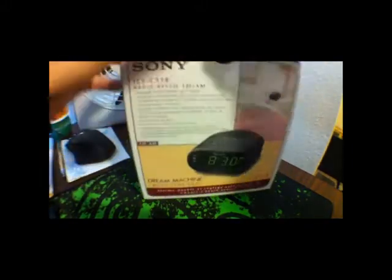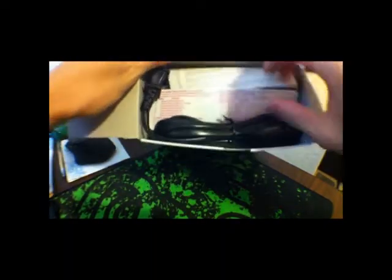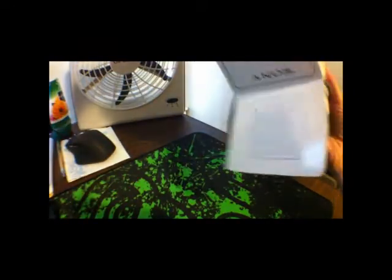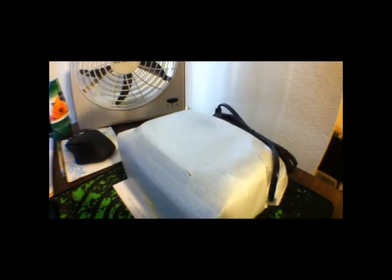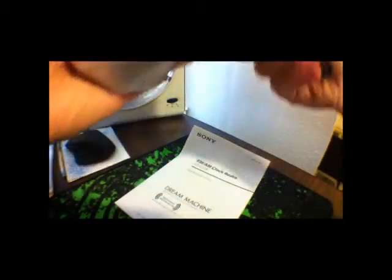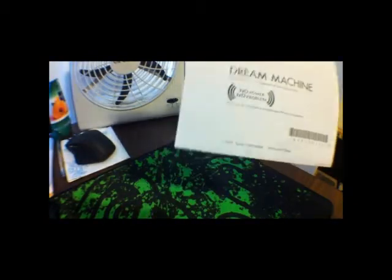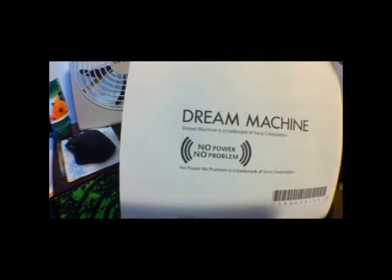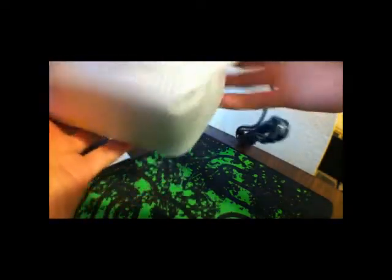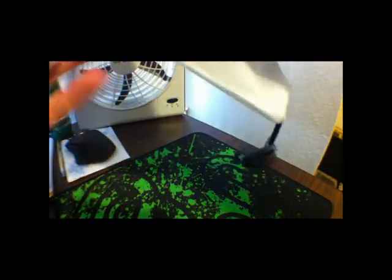Here's the opening here. We got some instructions. Let's just pull this thing out. Let's look at the instructions. It says no power, no problem — so that's a backup battery in case there's no power. It has a backup battery in case the power goes out because, you know, you want to wake up. That's that.